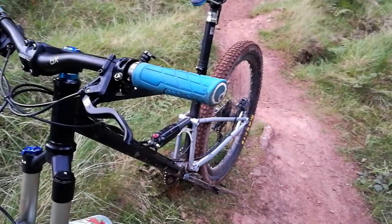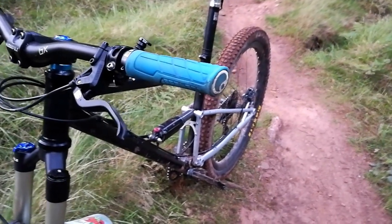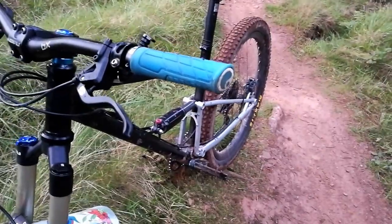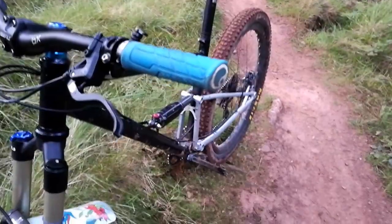Now, these are based off the Magura MT7s. If you're familiar with that, they're very similar. It's more about the technology they've used within the pistons, but I'll show you that in a sec.